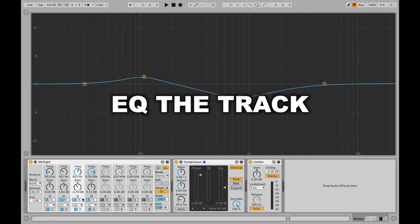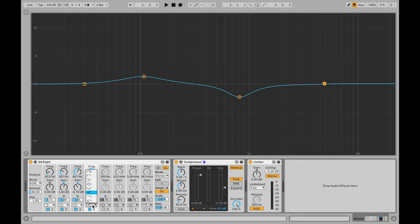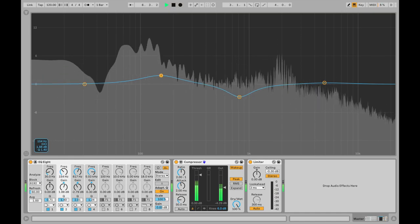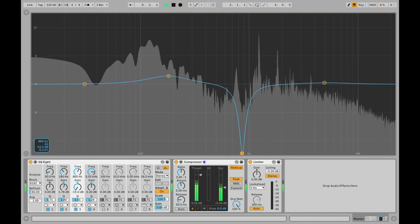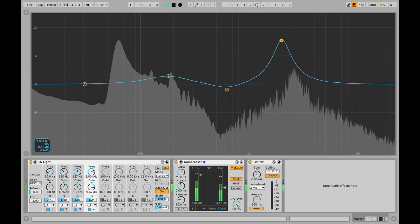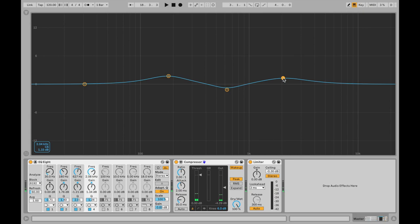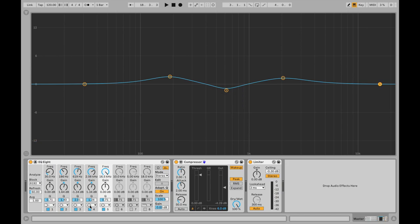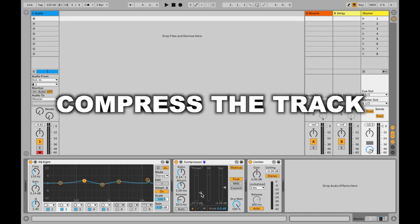Next we're going to look at the EQ in the master channel. It's very important that the track is equalized in the master channel because we want to balance the differences between low, mid, and high. For example, we might need a little more depth in the mix so we're going to boost around 200 to 300 Hz. Then we're going to cut a little bit of muddiness in the 600 to 900 Hz area, and then add a little bit of presence at 2kHz. As an extra tip, go to 16.5 kHz and boost a little bit — this will help add air and space into the mix.